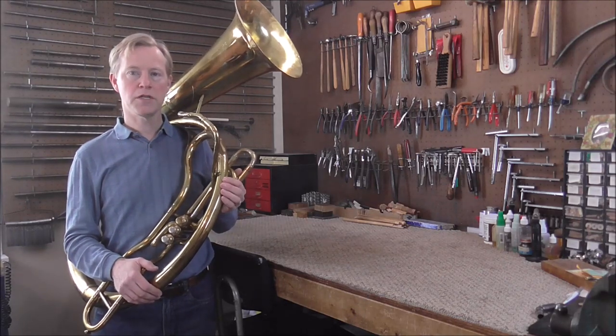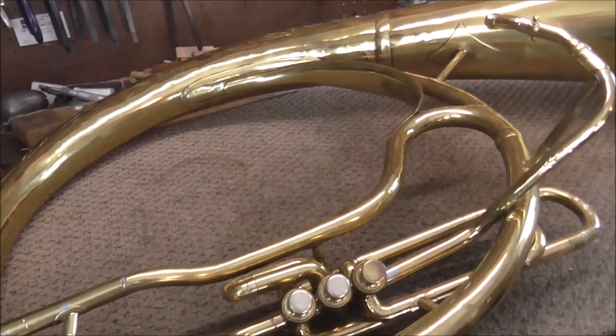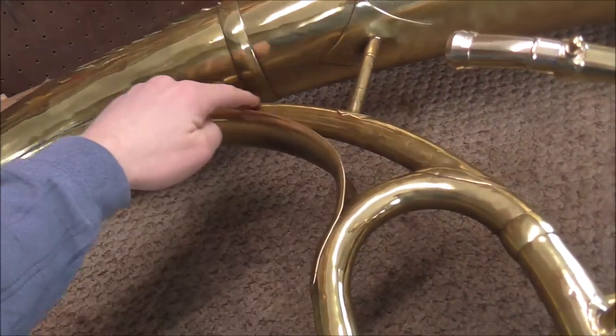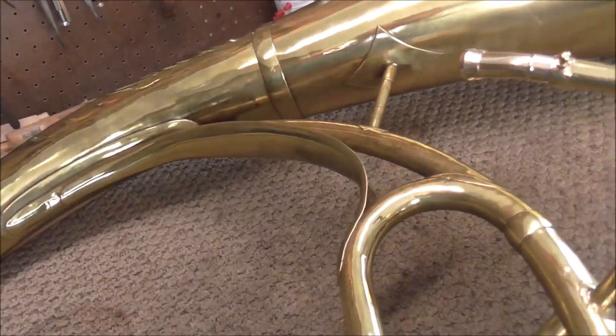Welcome to the Brass and Woodwind Shop. This instrument is called a helicon. It is in the key of E-flat, so it has less tubing than the double B-flat sousaphone, and it has false tubing right here that's used just for structure — the air does not go through it.